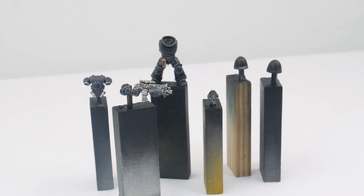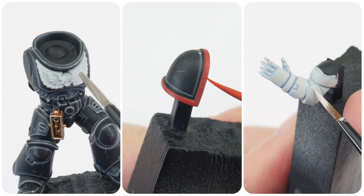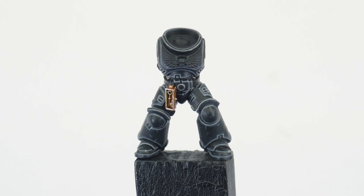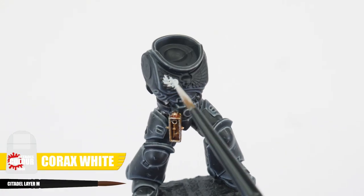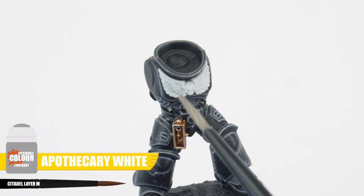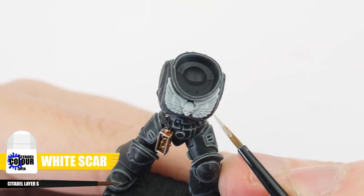I now want to show you how to paint some of the company colours that our Raven Guard might come from. Before we look at painting some of the different companies, I want to show you how to paint any chest decorations. Paint the chest eagle with Corax White to start with. Then apply some Apothecary White contrast to give us some definition. Finish these details with a highlight of White Scar.